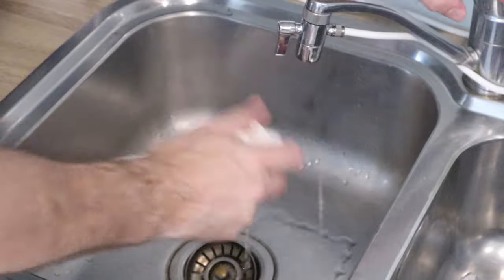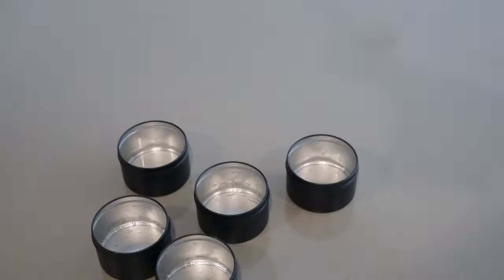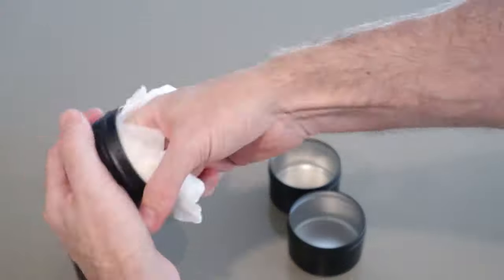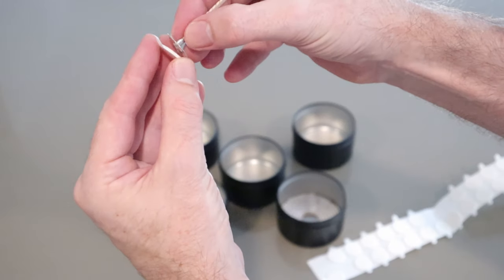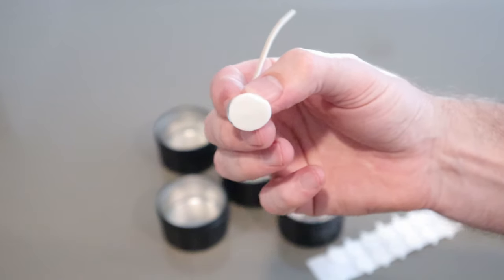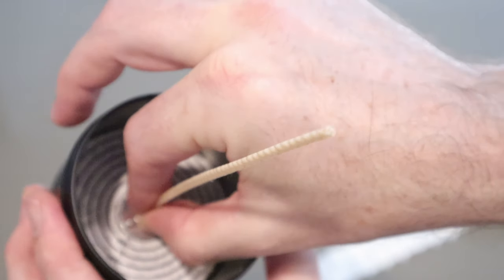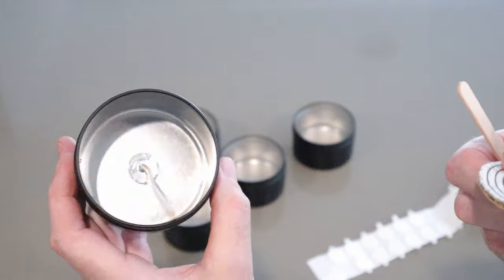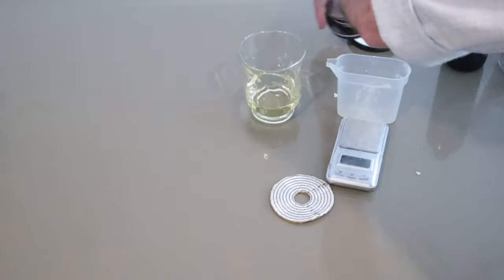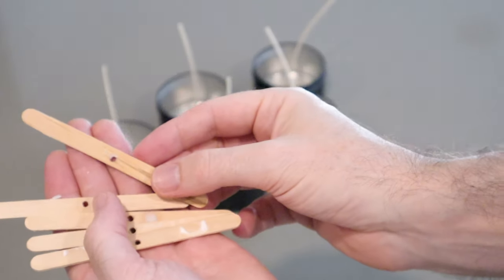Clean your tins with some wet toweling and then give them a dry. You honestly don't need to dunk the tins in detergent and water — that's just way over the top and unnecessary. Line up your wicks inside the tins with a stencil and stick the wick stickums at the base of your wicks and then press into the tins. Give the area a quick clean-up, then slide the wick stabilisers onto the wicks.